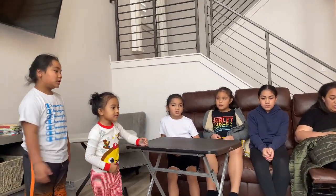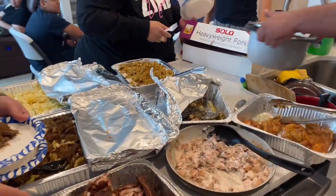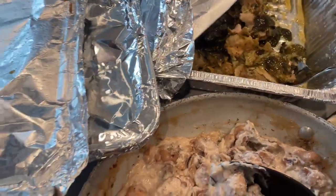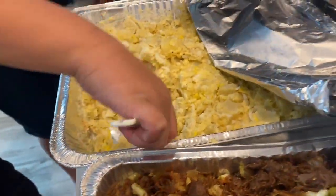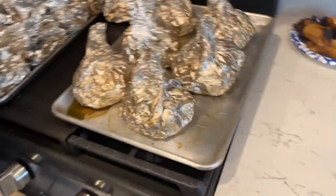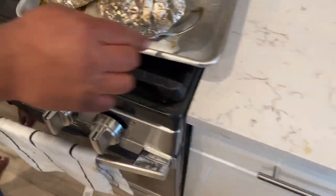Here we have some octopus, some chicken from the Traeger — oh, that's a little sipi. We have sipi from the umu, sapasui, steak, sapasui, mashed potatoes, stuffing, rice, and this from the umu — it's the manioke. And what is this? Lu muipi, lu sipi.